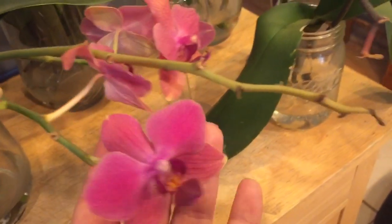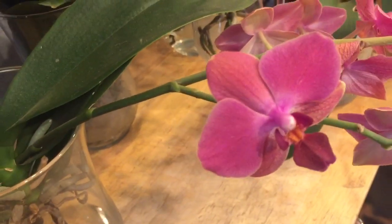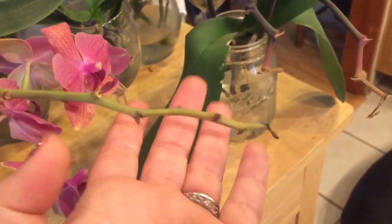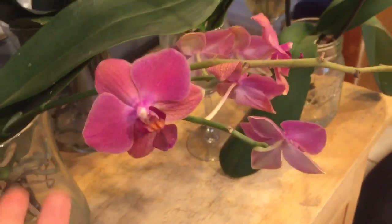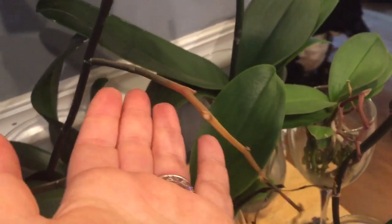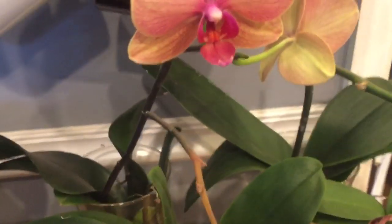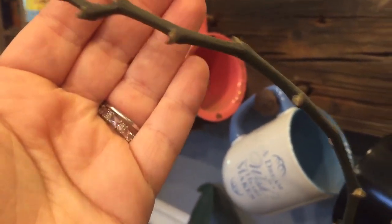So if I wanted to try to see if I could get more blooms out of her on this spike, I could try something like that. Again, it's personal preference — I usually just let them do their own thing. This is another example: you can see she's absorbing this spike, so I just let her absorb those nutrients. This long one here that she got a secondary spike off of, she is not absorbing the spike, so I'm going to leave this one alone.